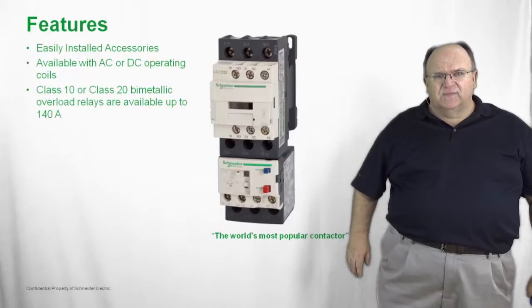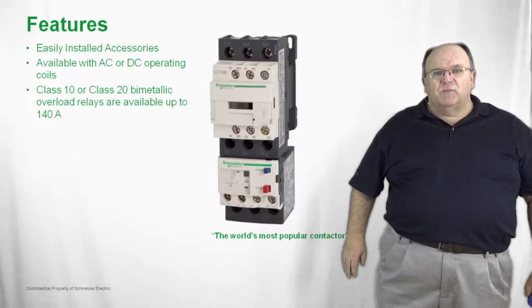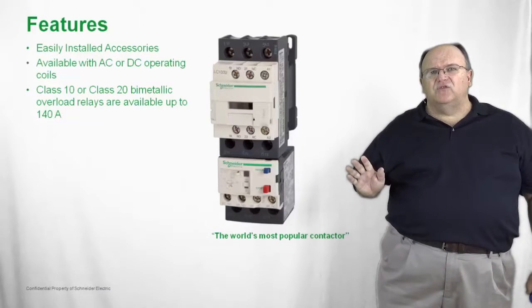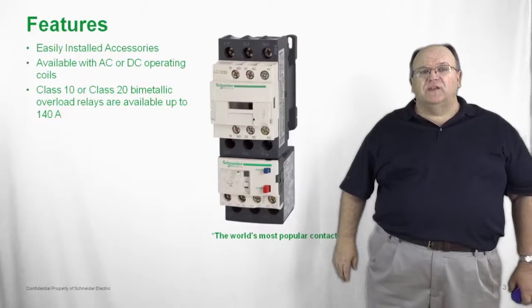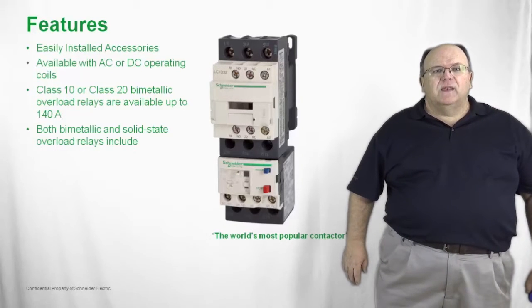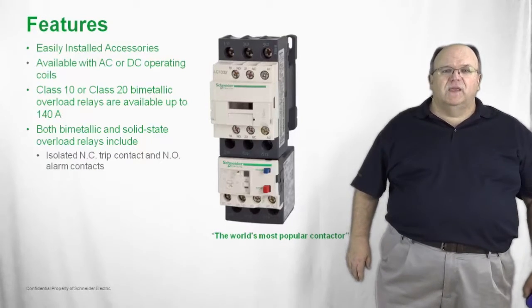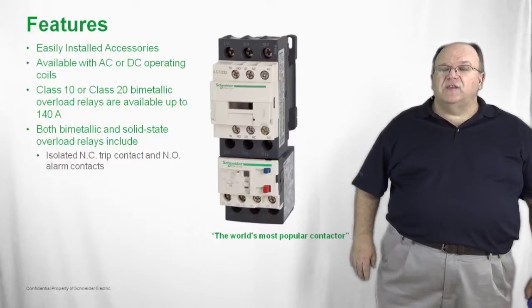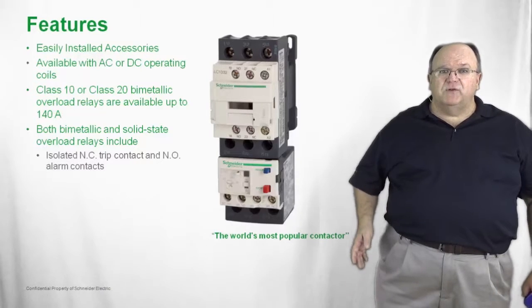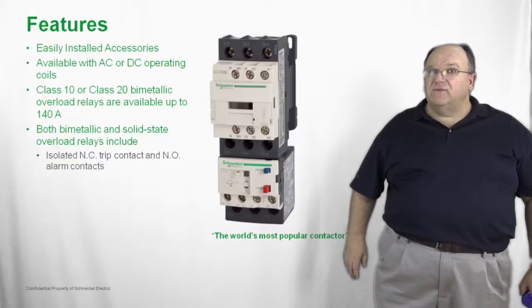Let's take a look at the overload relay. We have two different styles — both a bimetallic and a solid state overload. The bimetallic overload is available in two different trip classes, either class 10 or class 20 design, and is available for current ratings up to 140 amps. Both the bimetallic and the solid state overload relays include isolated normally open and normally closed auxiliary contacts, which are typically used in the control scheme to trip the starter under an overload condition, or to signal an alarm contact, light, or buzzer in the event of a motor overload.